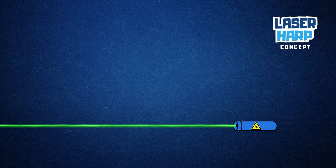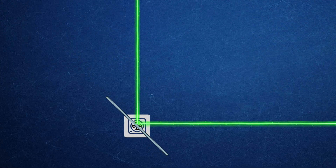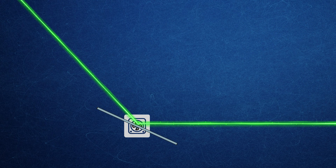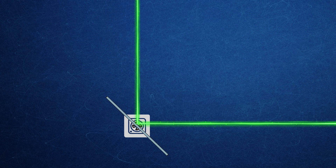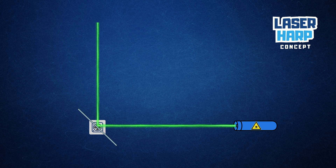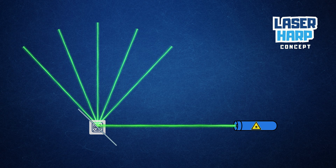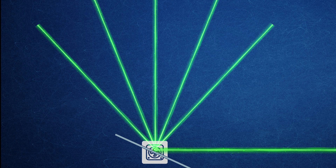It uses a laser beam and a mirror to reflect that beam. By adding a motor to move the mirror, we gain precise control over the beam's direction. The mirror is moved to a specific position and the laser is turned on and off for a short time, then the mirror moves to the next position and the process repeats. When this action is repeated quickly enough, our eyes perceive multiple separate laser beams, each representing a string of the harp.